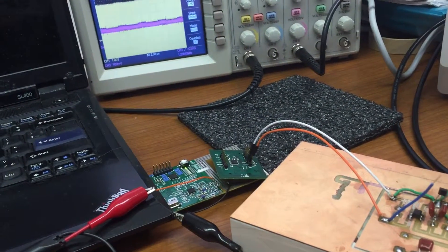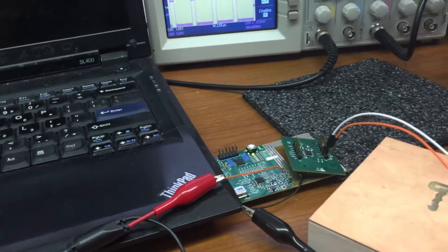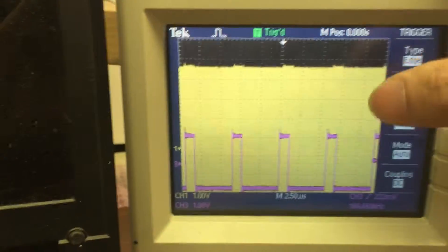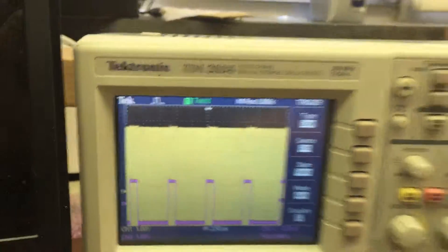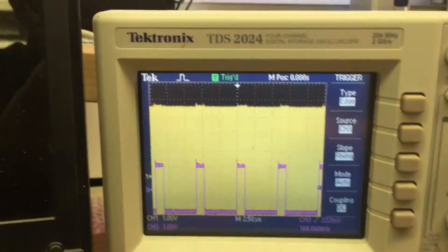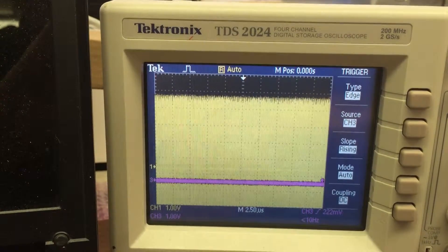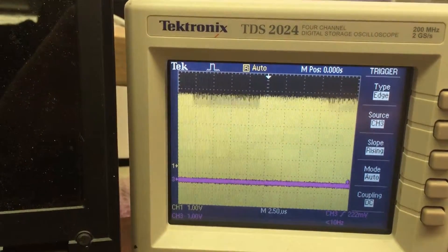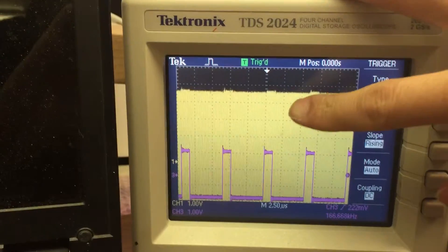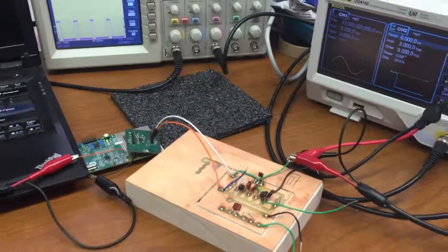I'm changing the location. You can see the yellow signal is the signal on the reader coil. I switched on and off this load modulation, and you can see the difference of the received signal on the coil. When I switch off the load modulation and switch it back on, you can see a very small envelope on the received signal on the coil. This is the load modulation of the RFID system. Thank you.